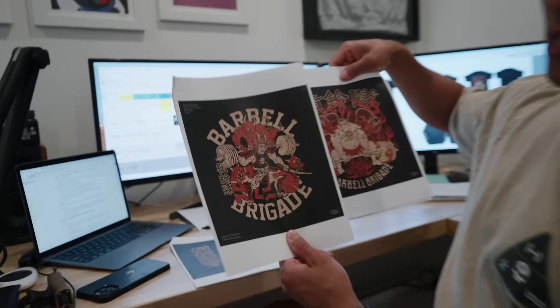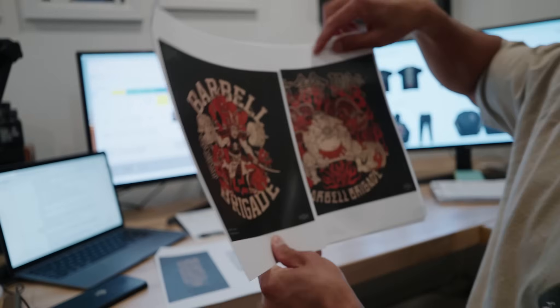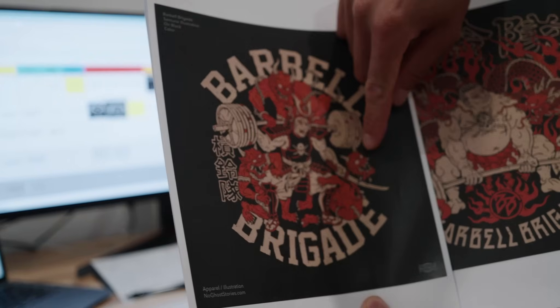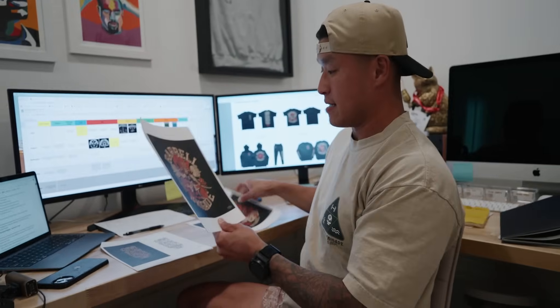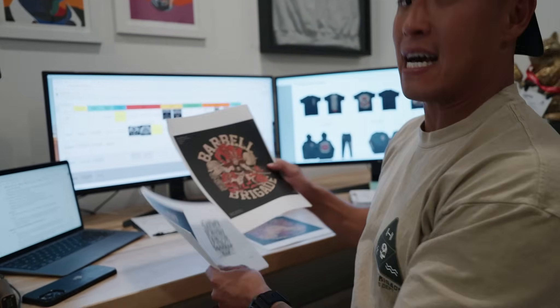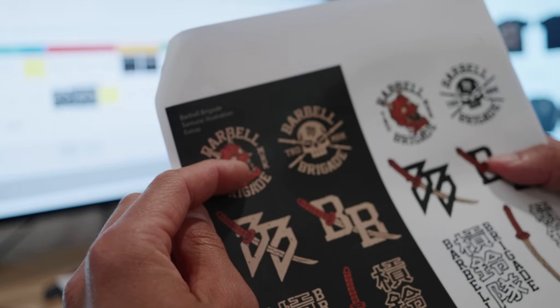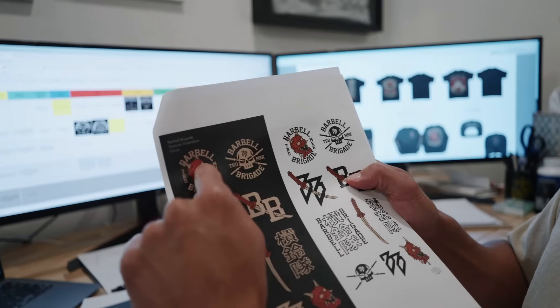So this one is the sumo deadlift tee and this one is the samurai squat tee. To counterbalance them, I put dragons all over the samurai squat tee, and on the other one there's a bunch of demons. I had the samurai cut off one of the demon heads, which ended up being really cool because that demon head became like an additional asset in the whole collection — we're turning it into its own separate design.